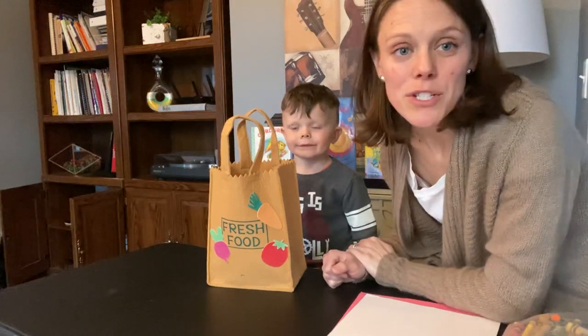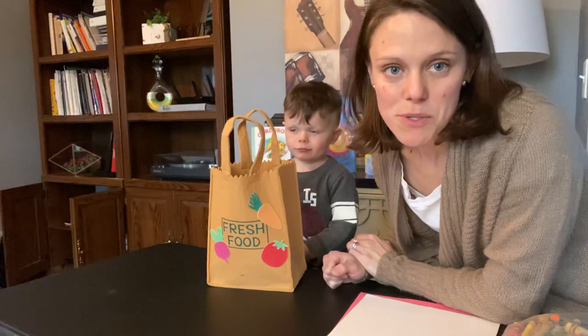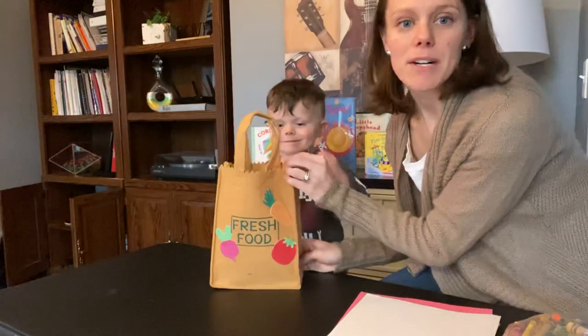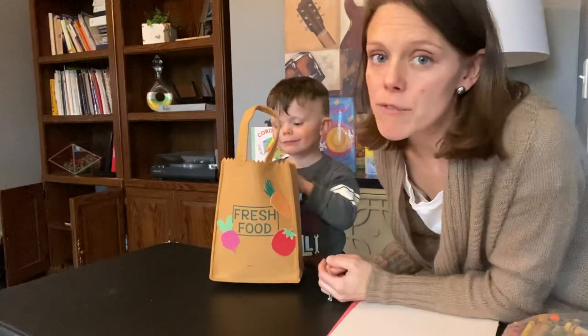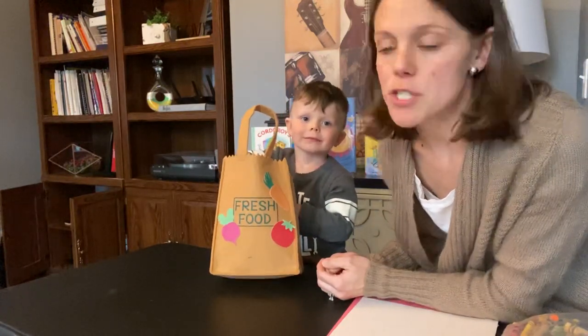Hi boys and girls! Today we're going to do a craft project with fruits and vegetables. Owen has a little bag here and he's going to pull out the three fruits and vegetables that we're going to make today for art.